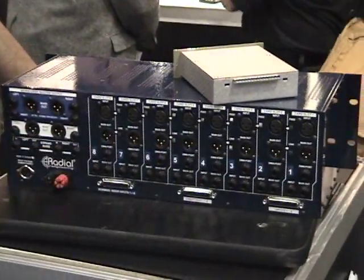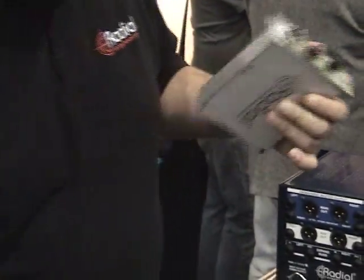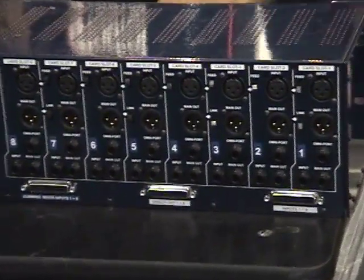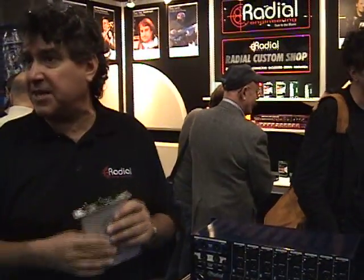We've got one other function here called Omniport. We found out after developing all of our different modules that each module needs a different access port. For example, with a compressor or a gate, we might want a key input; with a mic pre, it could be a guitar instrument input. So Omniport follows the personality of the product. We're doing an open architecture — what we call an open design concept — where we're giving the specs to all of the manufacturers so they can adopt this if they so desire. But it's fully API compatible.